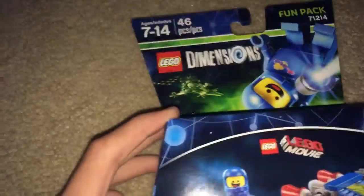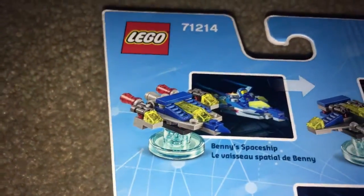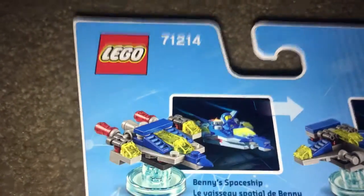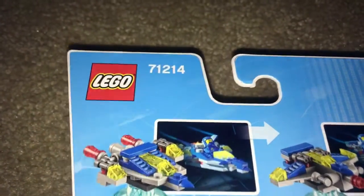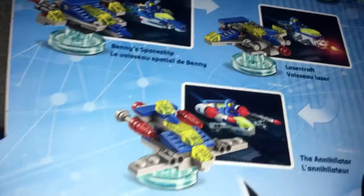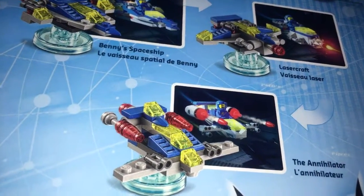Here's the box, and it has the same artwork as the instruction booklet, and then just basic stuff here. You can see the alternate builds for his spaceship. As you can see, it's much more narrow in the actual game — it's cheating, but I kind of would prefer it narrow. Then it also has the laser craft, as well as the annihilator.